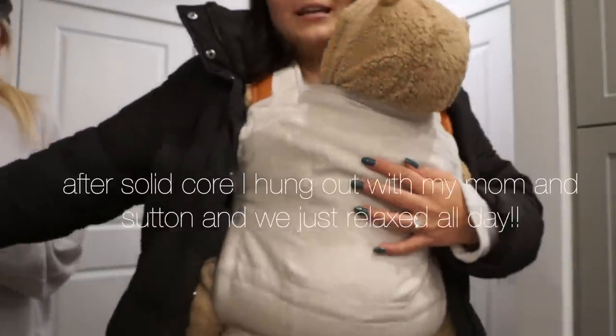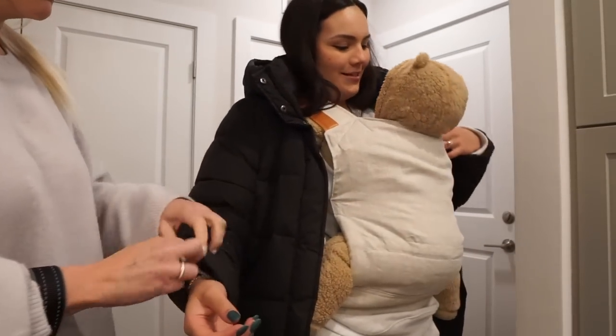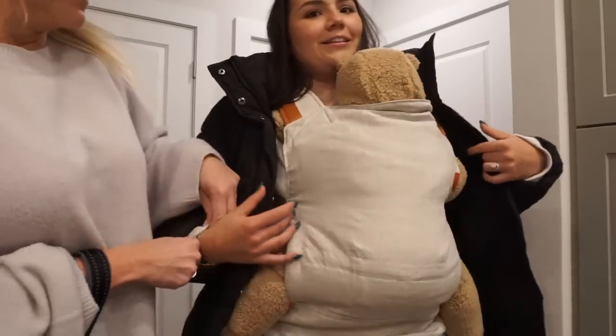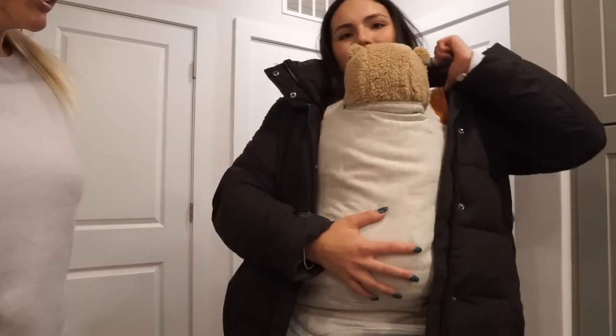I'm taking Murphy to the dog park, and my mom's going to get dinner for us. Look at her — she's got a little koala look!